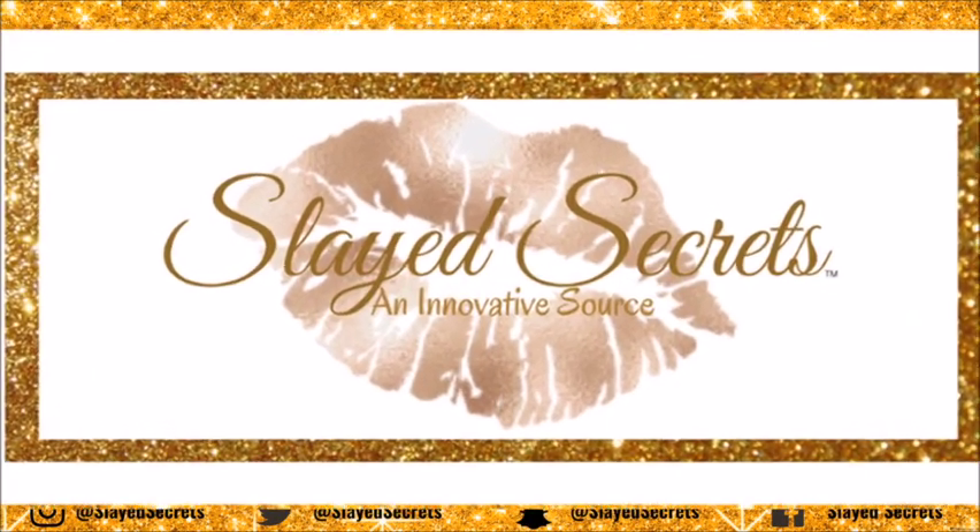Hi everyone, welcome back to Slate Secrets YouTube channel. In this video we are reviewing an 18-inch Brazilian water wave headband wig. The Amazon Prime vendor's name is called My Love — how cute. The wig came in this super cute little bag, and I love it. I can definitely use this bag; it's reusable.